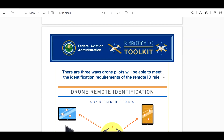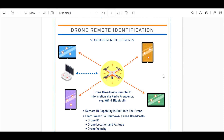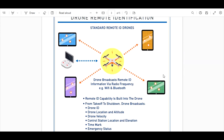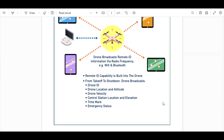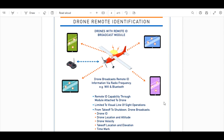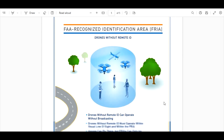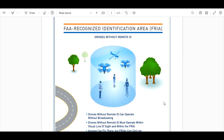There are three ways drone pilots will be able to meet the identification requirements. One is drones that have built-in units — remote ID capability is built into the drone. That's one way, and certain drones made after a certain year automatically have this in them. And then here are our airplanes with our remote ID module.